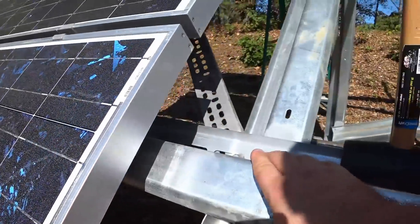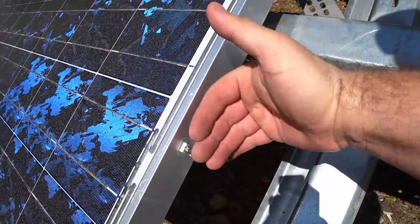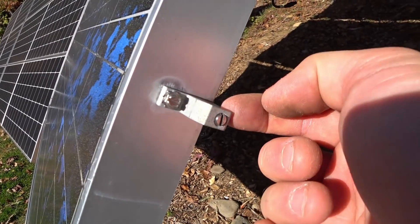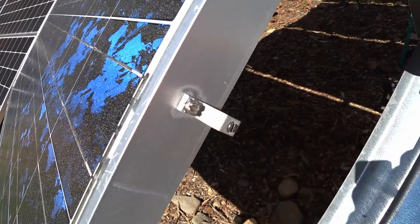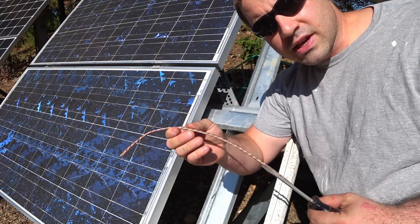I also need to ground the frame itself. So before I put the next panel on, I need a flathead on this side. I'm going to lay in my copper grounding wire and tighten this screw before I put the next row of panels on. The grounding wire I'm using is six-gauge copper.